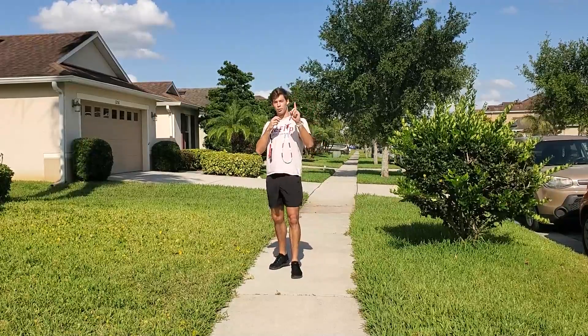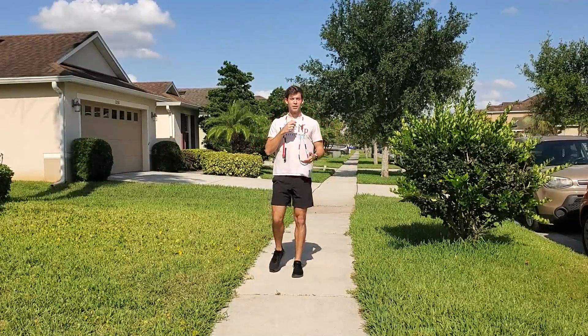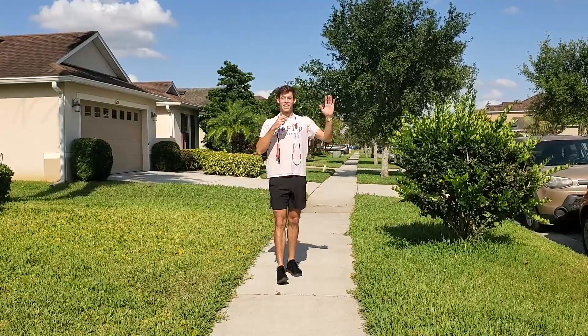There, you've got five ways to jump on one foot. Thanks for tuning in, y'all. If you have any questions or comments, leave them down below. Have a good one.